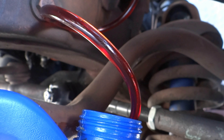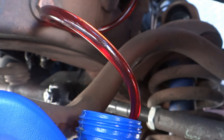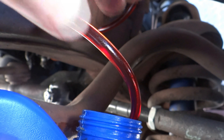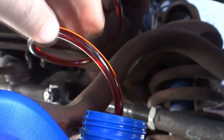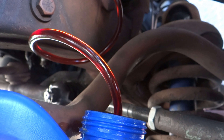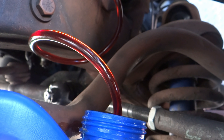It's slowly going into the container on its own. It's cleaner than I thought. When you open the reservoir it looks like it's black, but it's not — it's pretty clear. It's been in there since I bought the truck about eight years ago, so it definitely should be changed.